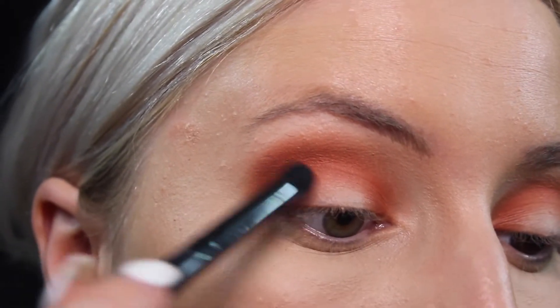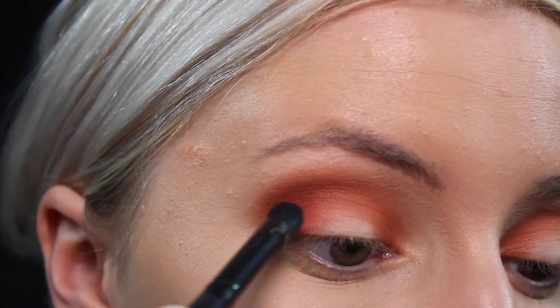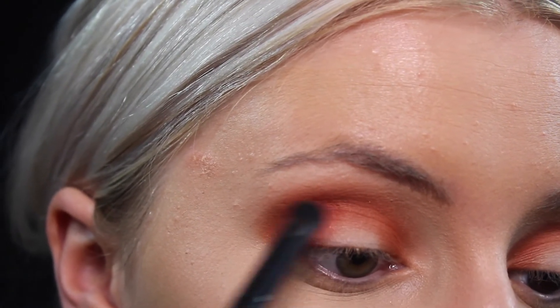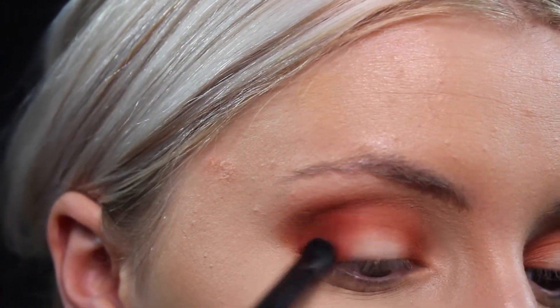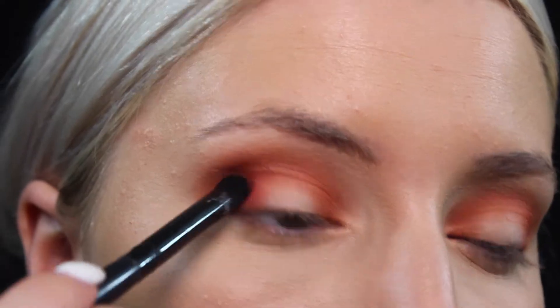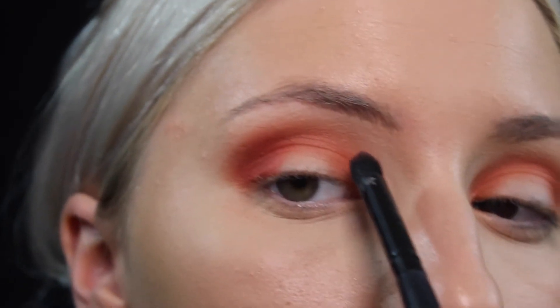Next, picking up Spoil — this is kind of a bright cranberry color. I'm placing that right over where we put GNO and just bringing these colors together, not popping this onto the center of our lid. Taking that as well into my inner corner.